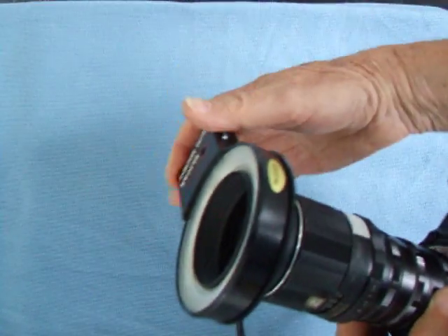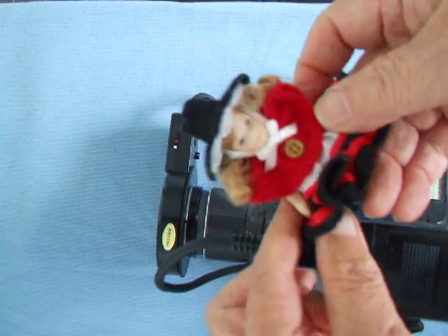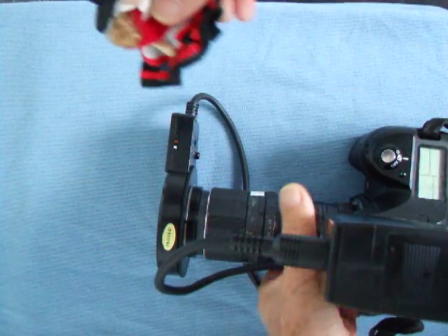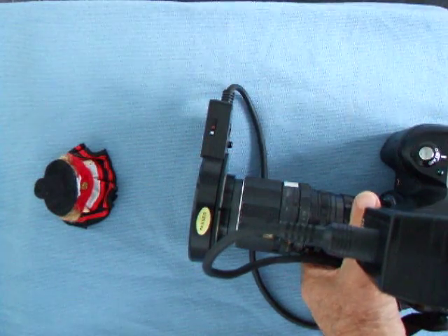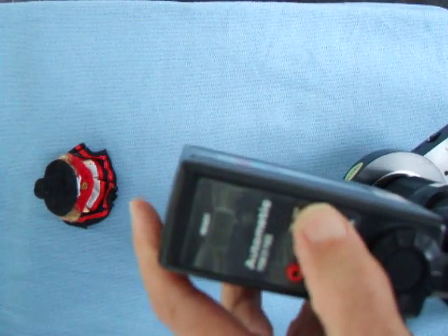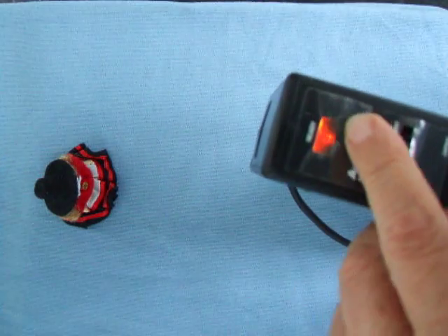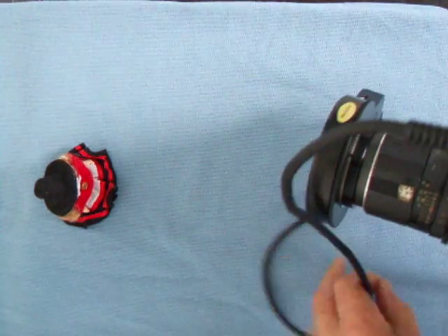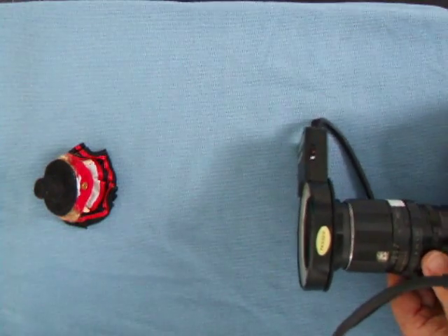That's ready now. So we're going to take a close-up photograph of this little Welsh doll, and with this setup I can just about get her face. We switch on everything, switch on the flash, and hopefully you'll see a red light come up there - and there it is, as if by magic. Now we use the lens at full aperture for focusing.